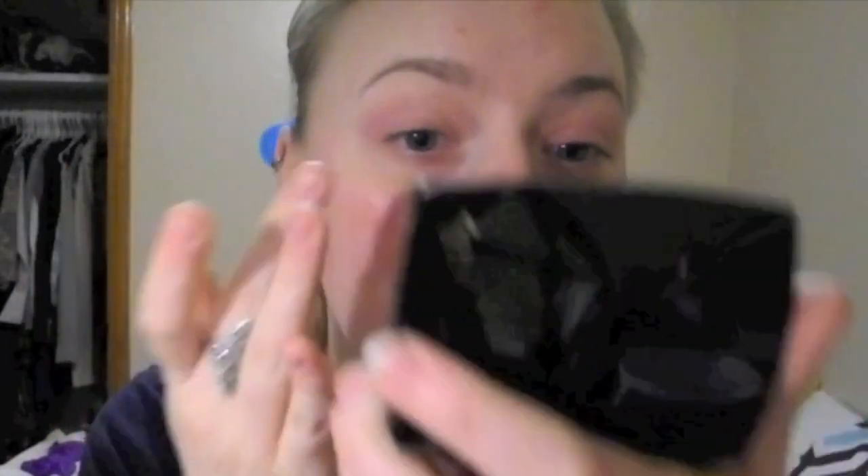With your finger you're just going to take Make Up For Ever Professional flash colour number 5, Rue de la Boétie — it's a really red undertone purple. You're just going to pop this on your entire eyelid and blend it outwards to your crease.